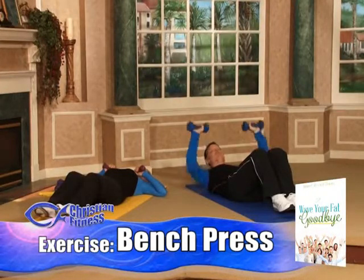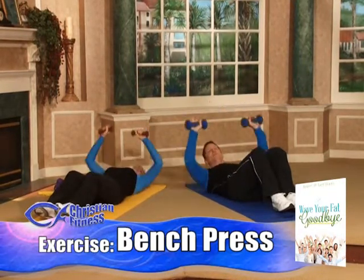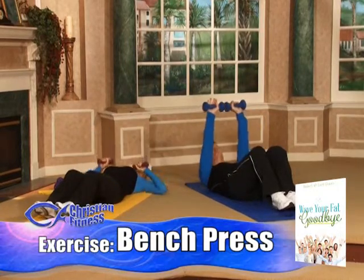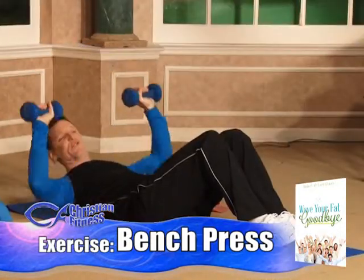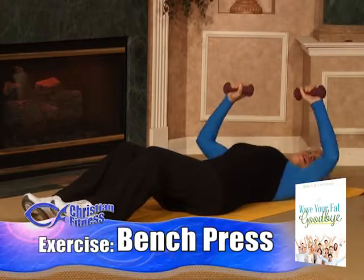If you do have a weight bench, we encourage you to use that because then you get more range of motion. We're limited by the floor, so we can only go down so far until your elbows touch. If you have a weight bench, you can increase your range of motion by letting your elbows drop further.